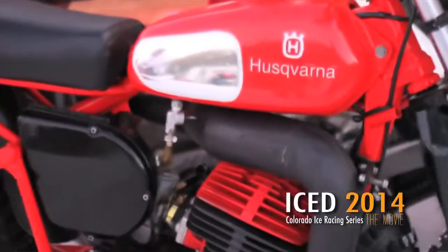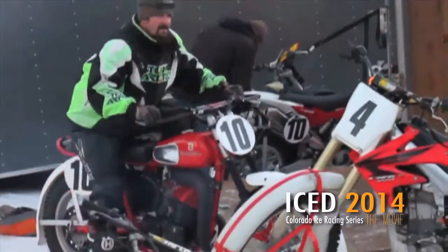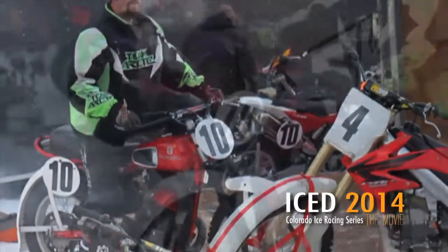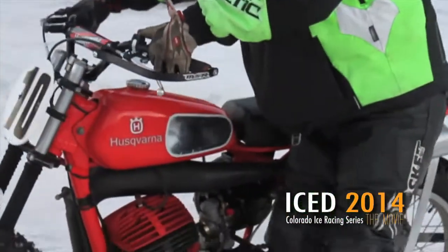We found an exhaust system off a 390 and adapted that so it would work on the 360 — difference in volumes on the cones and stuff. We found a good gas tank, a good seat base, and just kind of kept it going from there. Ryan had it all painted up and powder coated, and what you see is what we finished with.